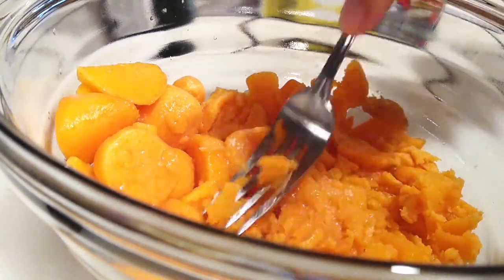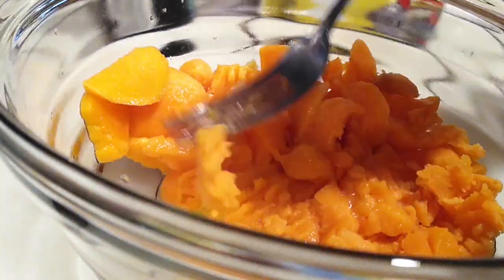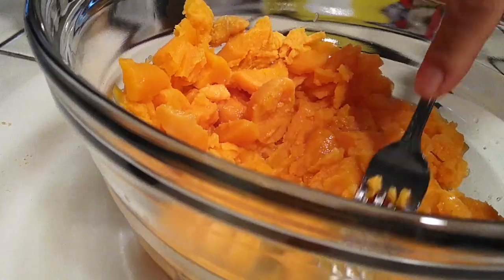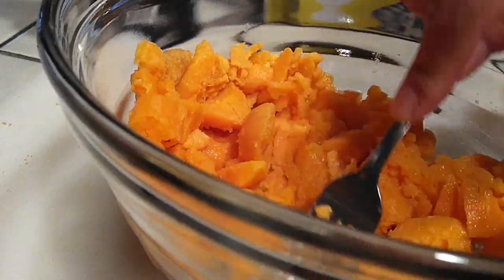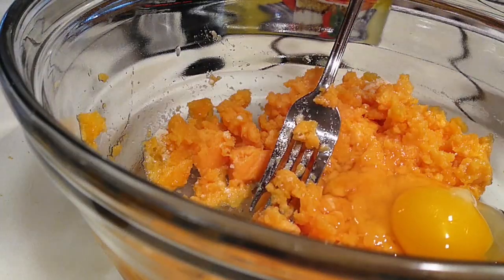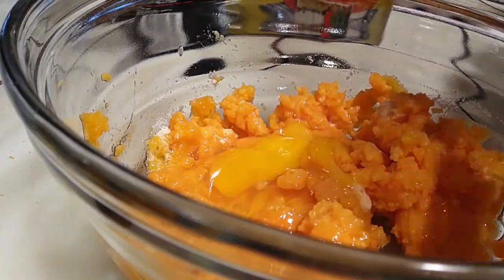I bought the wrong kind — if you can get the pureed kind, go ahead and do that. Otherwise, you can do what I have to do and just kind of smash all these things together. You'll also see I'm gonna end up showing you how I made things a little bit easier by throwing it all into a food processor or a blender. If you guys have one of those, use that instead of doing this by hand.